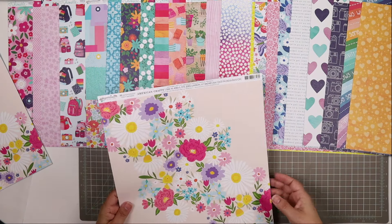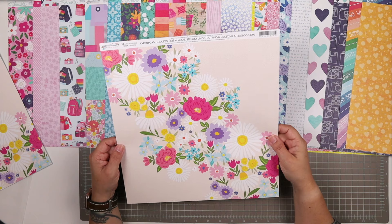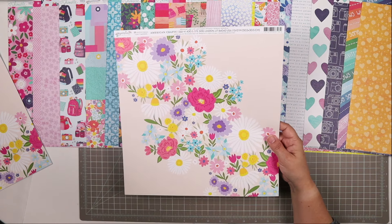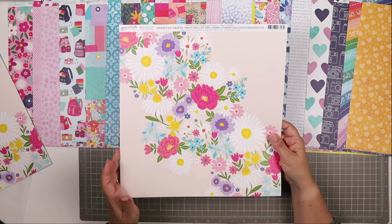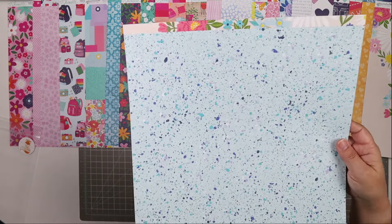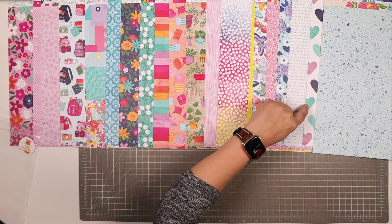The last sheet is from Paige Evans' Adventurous Collection. I thought this would make such a beautiful background — so nice and stunning. An easy way to pop out a really quick layout is to just use this, do a little bit of layering on it, maybe put a little bit of journaling right here and you're done. The flip side is like a robin's egg background with splotches of ink in purples, navy blues, and teal or turquoise. Look at how beautifully that works with the Shimelle paper.